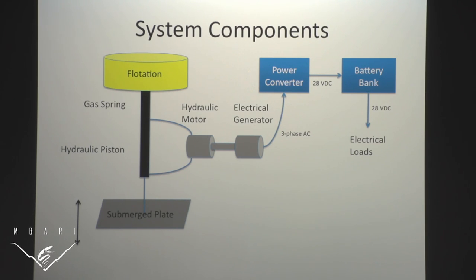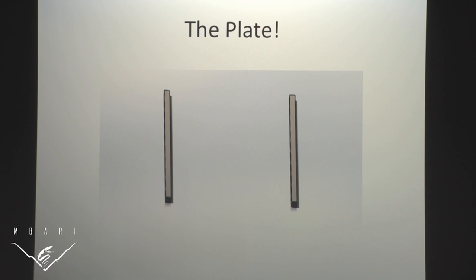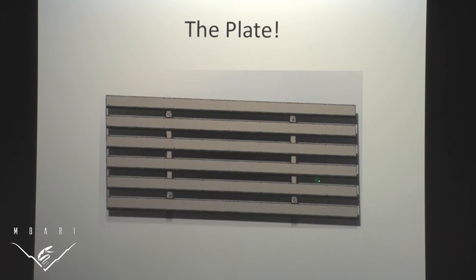Since both of my projects deal with the plate, let's look at the plate. It is made out of steel. There are two square tubes and then six rectangular tubes laid across it. It's welded together, all one solid piece. It weighs about 2,100 pounds. Notice the gaps here — we will be getting back to that.